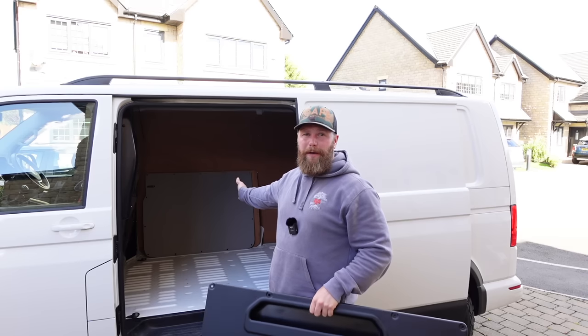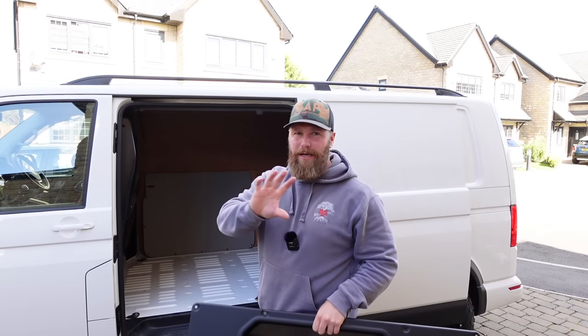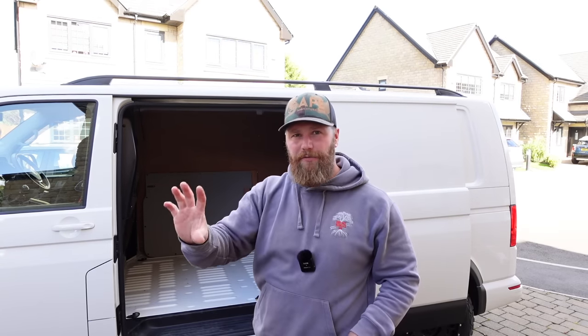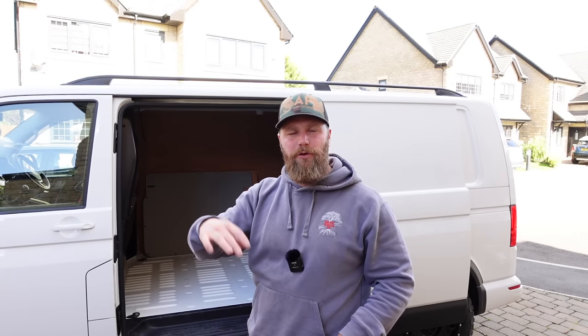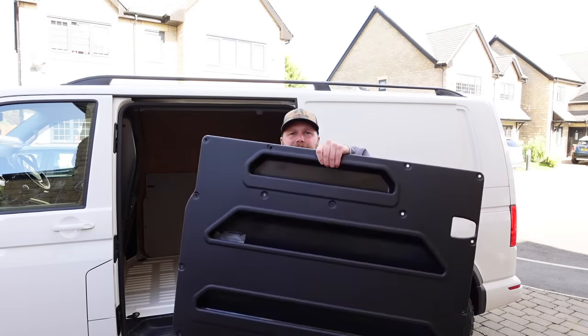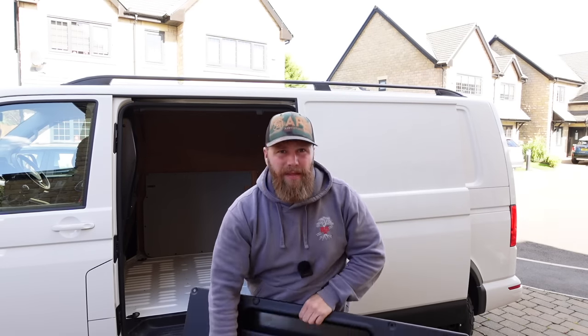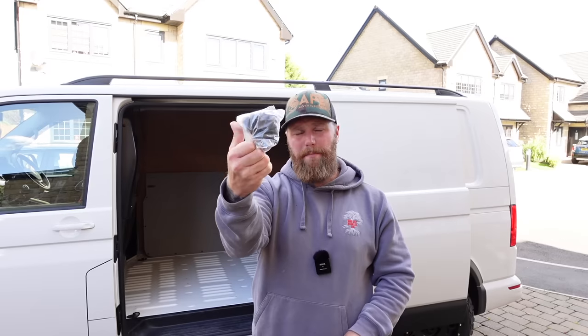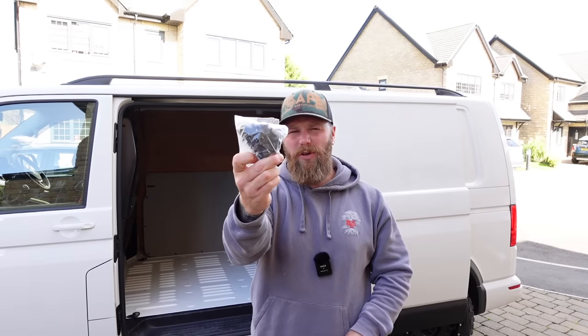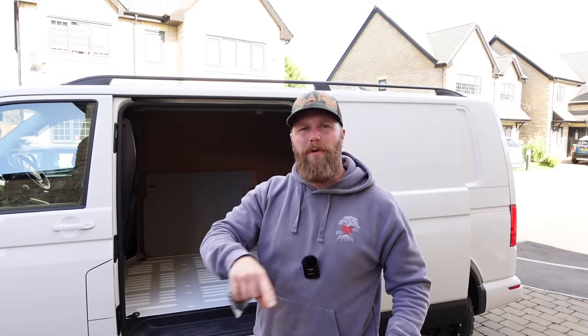I've actually sound-deadened that door while it's off — this panel will be coming off again in the future when I carpet the door, but I'm going to fit it to show you guys. Absolutely cracking — no tools needed. It comes with a little pack of panel poppers. You basically push them into place, push them home — it lines up with all of the holes that are already in your door.